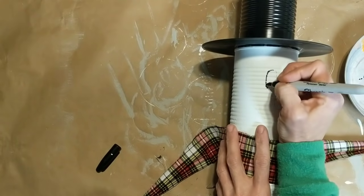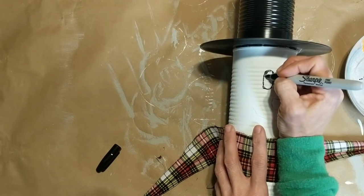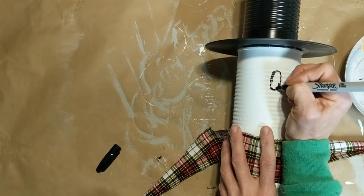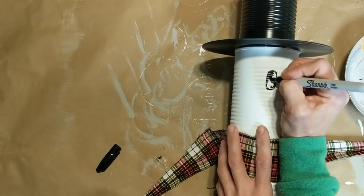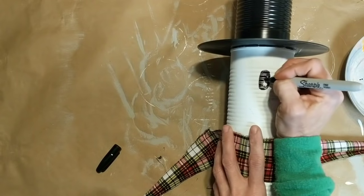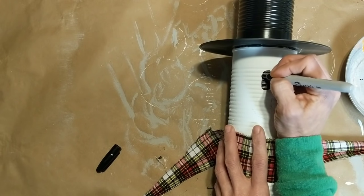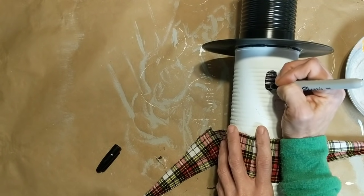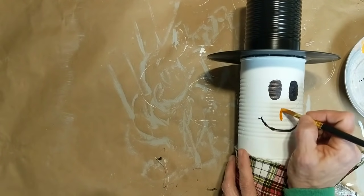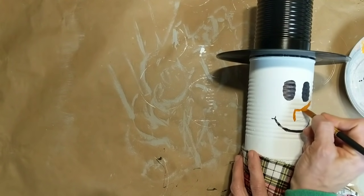Drawing faces — not my strong point, especially on these bumpy cans; this is a little tricky. These snowmen definitely look handmade and homemade, but that's okay — that's kind of the whimsical look I was going for. I did draw with a pencil just some big ovals for the eyes. I decided to just use a black Sharpie marker on top of the white chalk paint. This was going to work just fine and I had just a tiny bit more control than the paint marker. I'm going to first draw these two black ovals and then you can see I drew a smile as well.